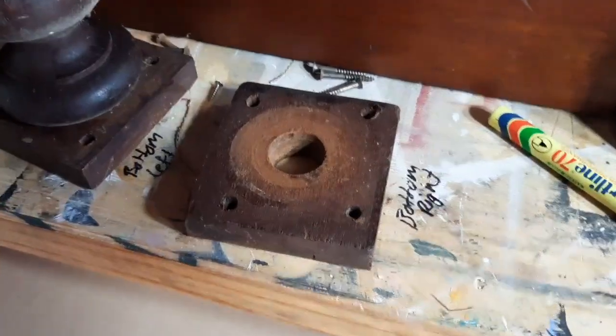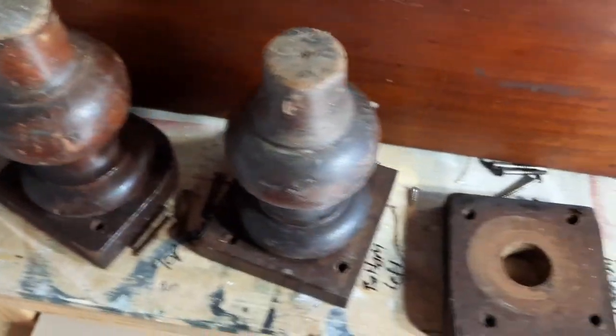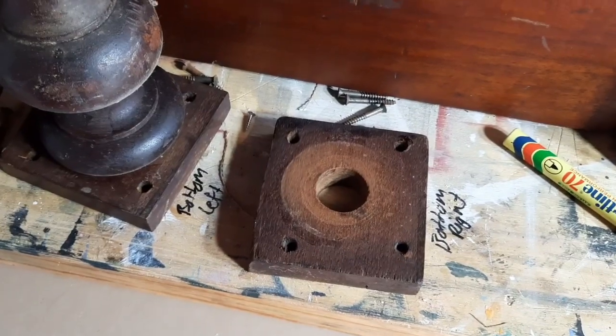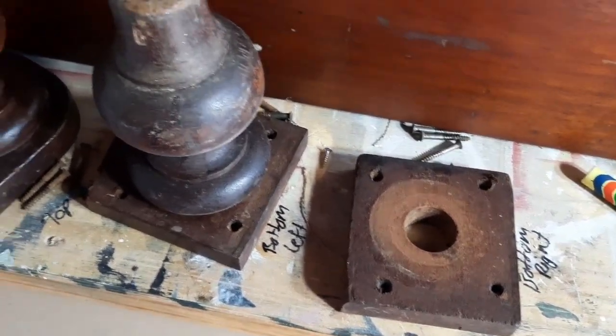Always remember to mark where all your pieces came from so that they can all go back where they came from. Putting them in different spots when you're reassembling doesn't always mean that they are going to fit.